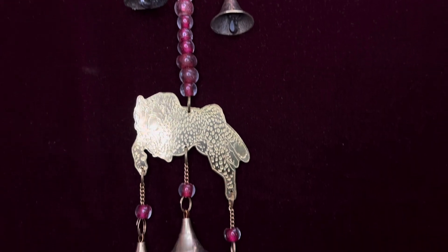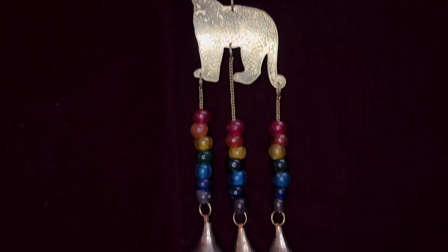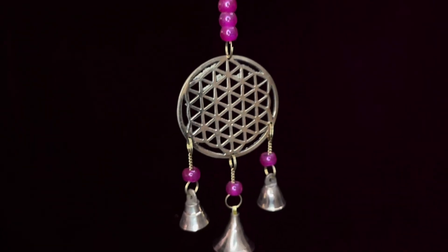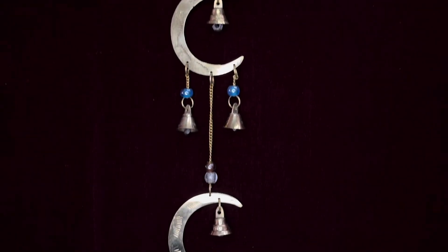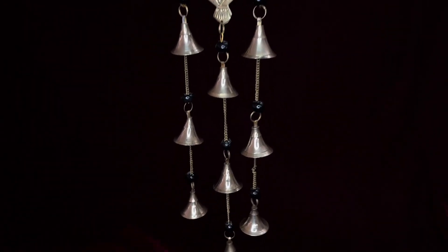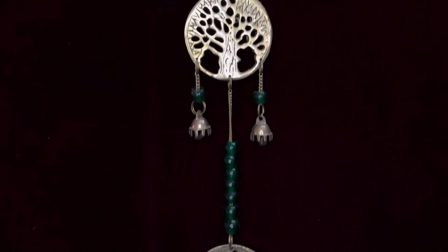First Step: Material Selection. Artisans sabse pehle materials select karte hain. The primary material used in making brass bells is brass, which is an alloy of copper and zinc.